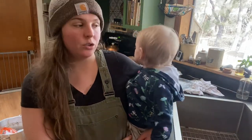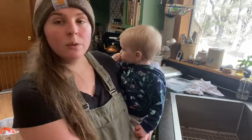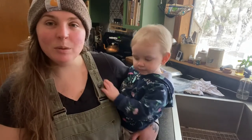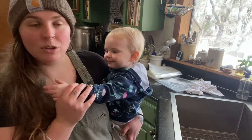Hey guys! So I'm about to heat shrink wrap all of the chickens we butchered this weekend. When I first did this I had a really hard time getting the shrink bags to be tight on the birds, and I figured out a couple tricks along the way that get a nice good seal, so I thought I would show you guys.